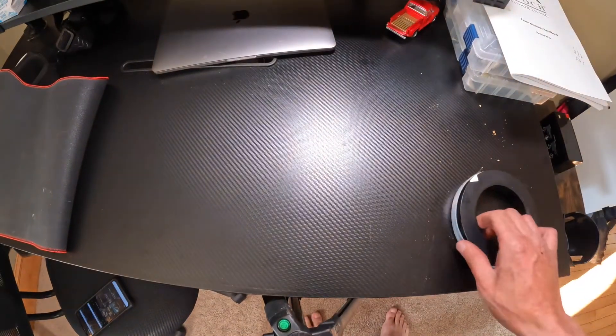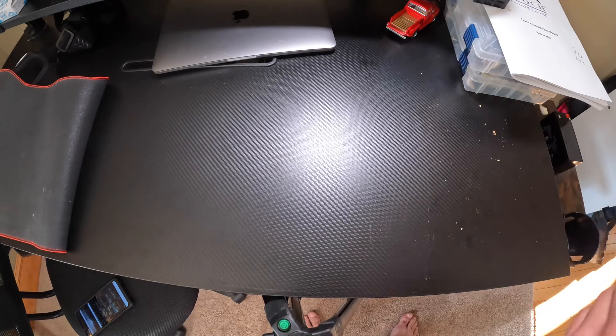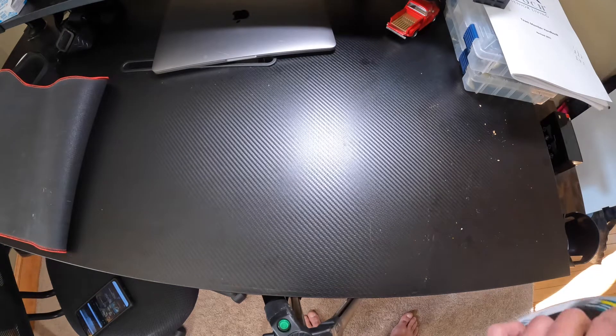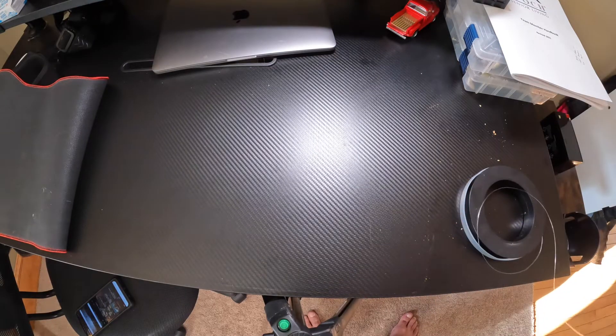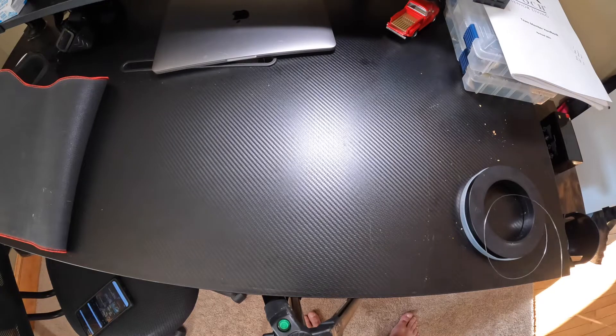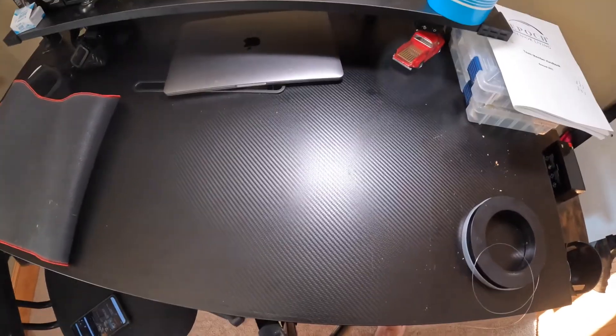Today I'm going to be showing you a really simple tautog rig that gets used from shore and from the boat. It's really easy to make, and when I go for tog I make sure I pre-tie at least six of these things before I go, because you will more than likely lose a bunch of these rigs.